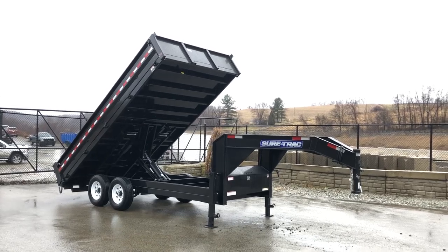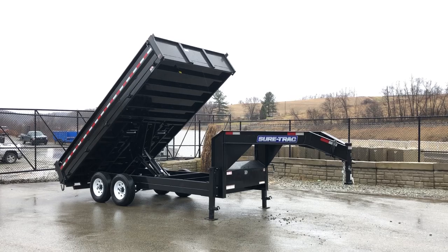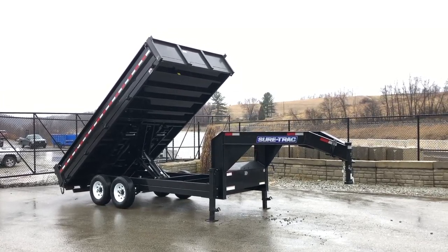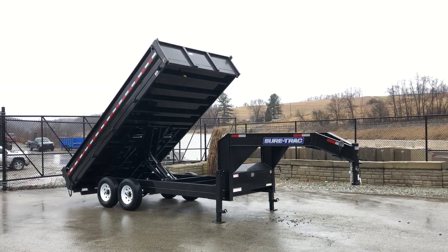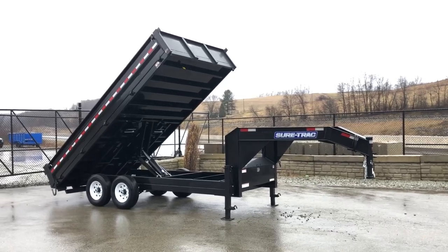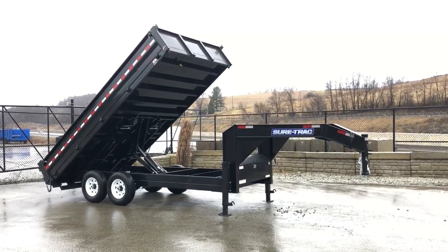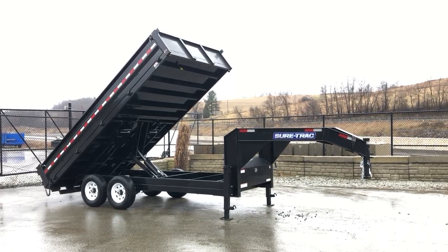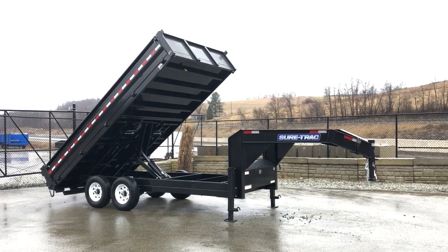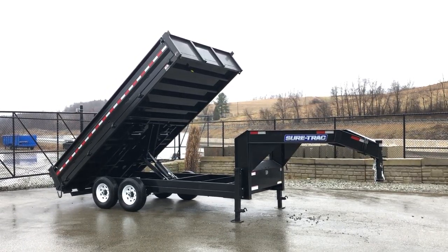This is the 8 by 16 deck over dump. Short Track calls this a 14,000 pound GVW — they do not count tongue weight into the equation. A trailer like this weighs in the mid to upper fours empty, so we'll say 5,000 pounds. 14,000 minus 5,000 is 9,000. They're also going to pick up about 22% — roughly 3,000 pounds — of pin weight. So assuming all things were perfect, with 22% pin weight and perfect weight on each axle, you could theoretically get upward of about 12,000 pounds on a unit like this.